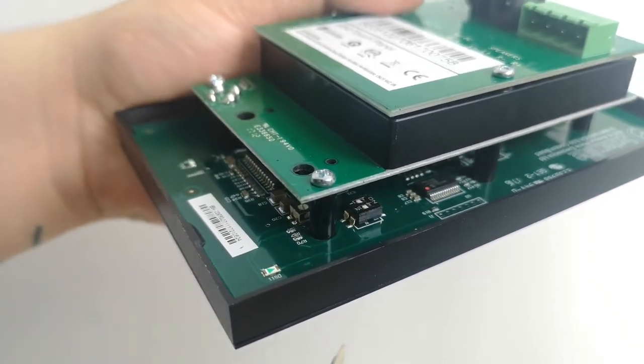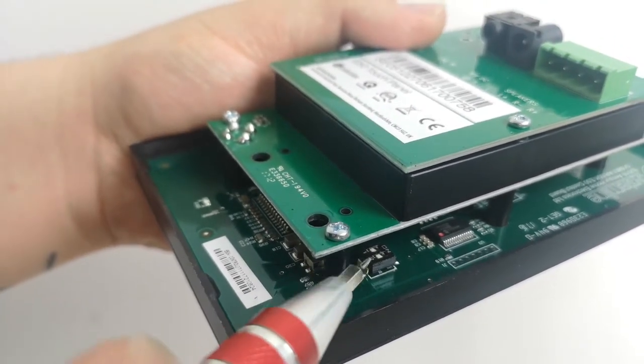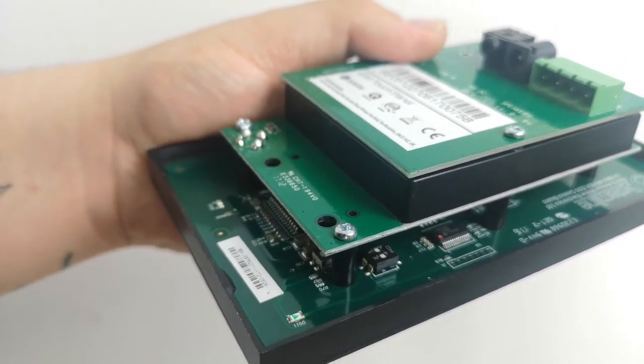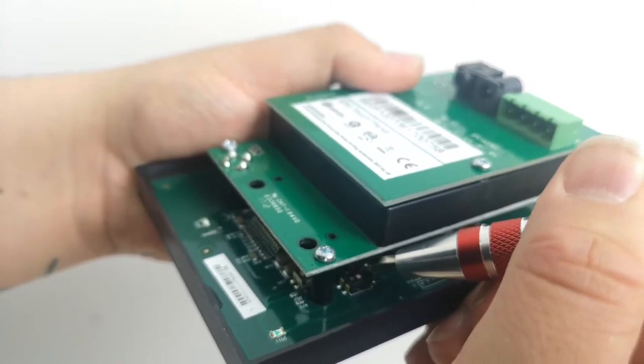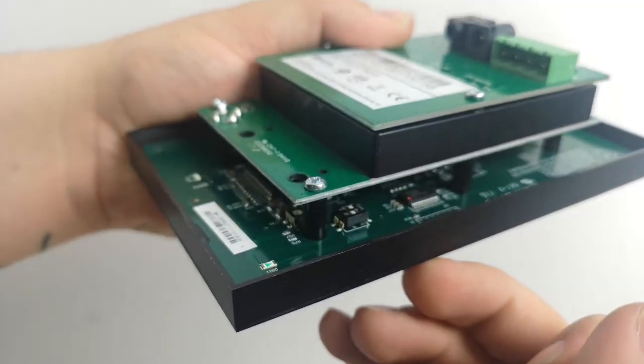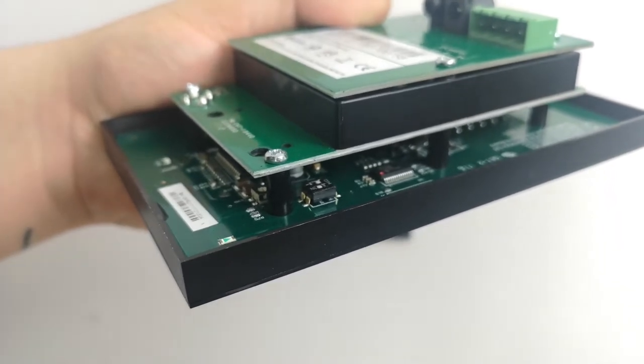To set the System Line E50 to mono mode you're going to need to flip switch one to the on position by simply grabbing a small screwdriver or ballpoint pen and flicking it. Now the System Line E50 has been set to mono mode. All you have to do is install it back into your wall and you're done.